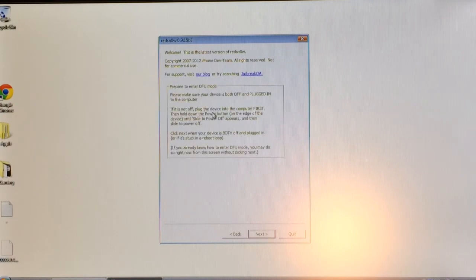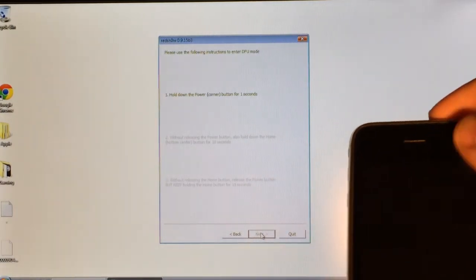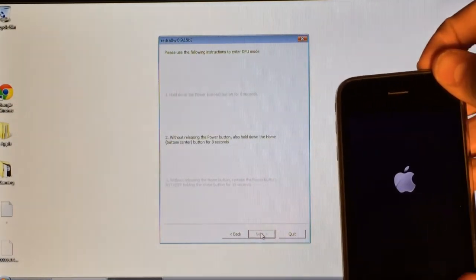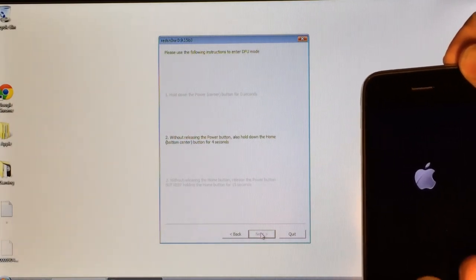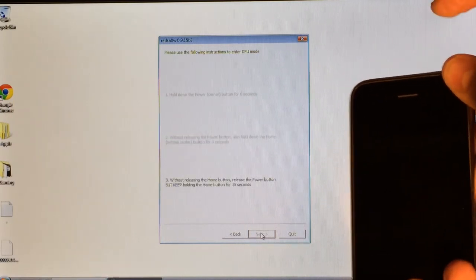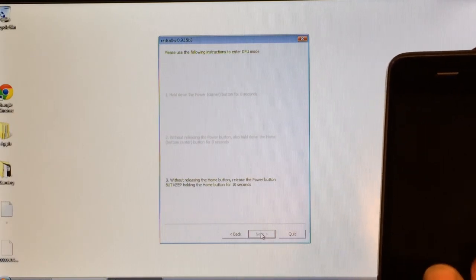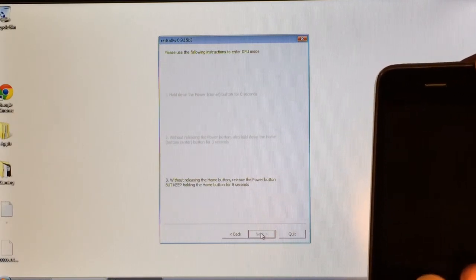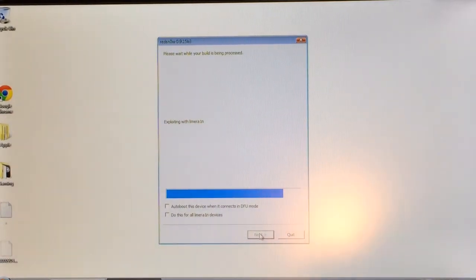Since your device is already off, you can select Next on the 'just boot' screen. Put your device into DFU mode again: hold the power button for 3 seconds, then hold the home button for 10 seconds, then release the power button and continue holding the home button until RedSn0w gives you the loading bar at the bottom. Once you see the loading bar, release the home button and it will proceed.